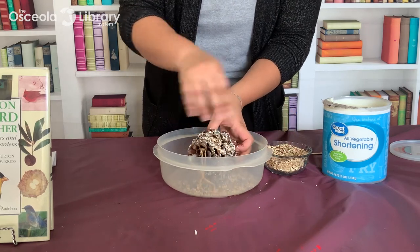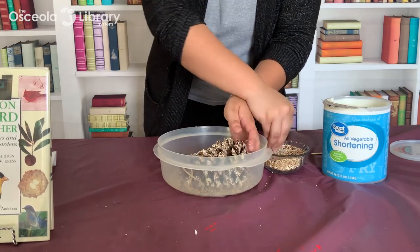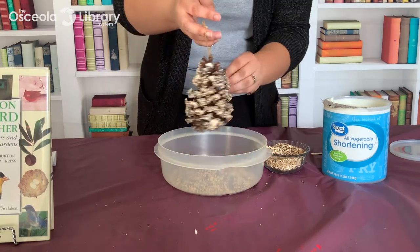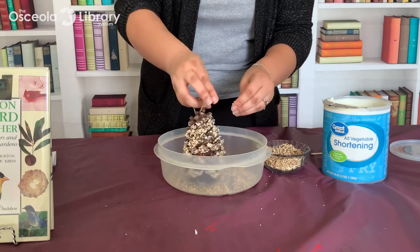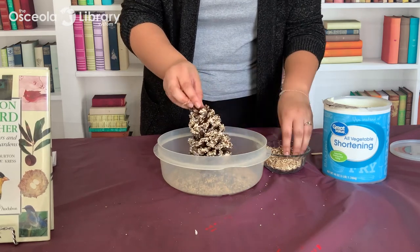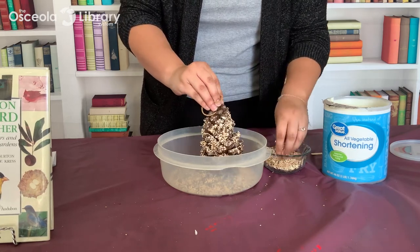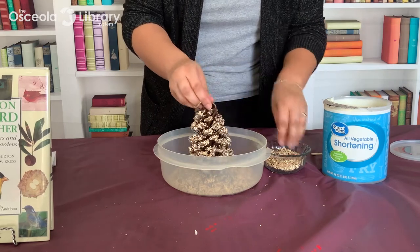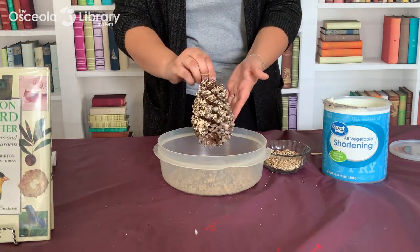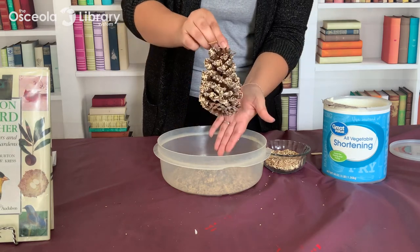The dish will catch any excess bird seed so you can use that for another project. Once you're done, I'm using a wild bird mix I got from a gardening store. Make sure you place the feeder in a nice shady area to minimize the vegetable shortening from melting, and you are good to go with your bird feeder.